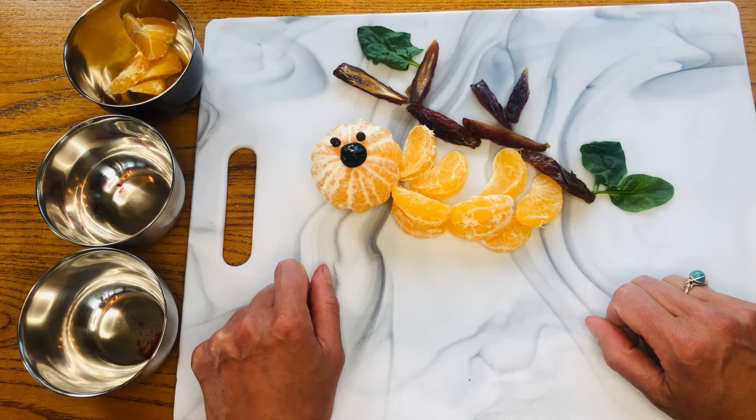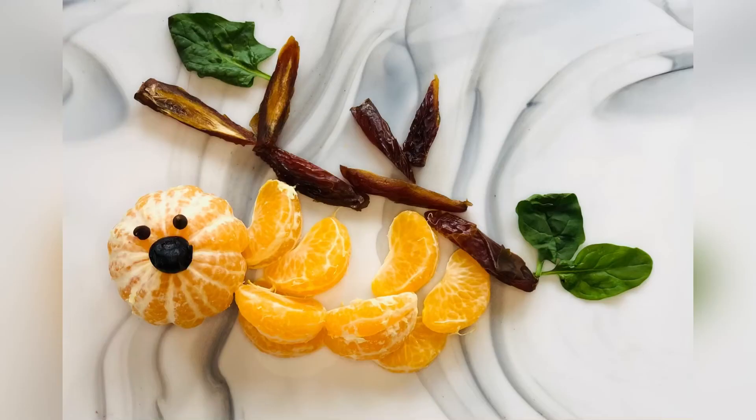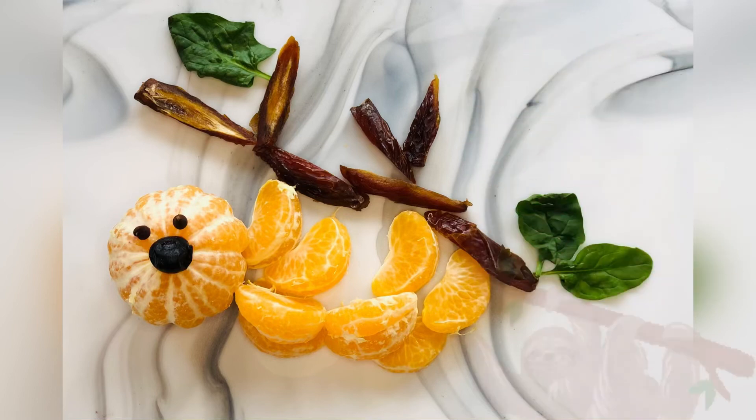I hope you enjoyed making a sloth with us today. Remember boys and girls, it's really important to eat healthy. Thanks for making a snack animal with us today. We loved using oranges, dates, spinach, and even a blueberry to make a nutritious, fun, and easy little snack. We hope you'll join us next time — click the subscribe button, ring that bell, and follow us on Instagram for more Snack Animal Creations. See you next time, bye!